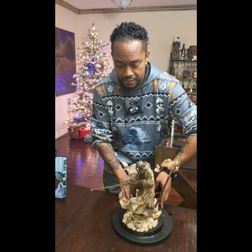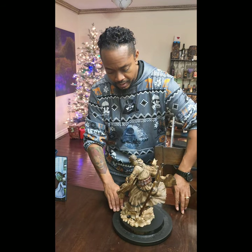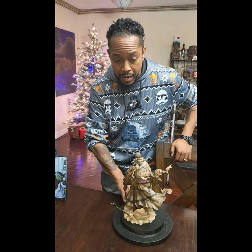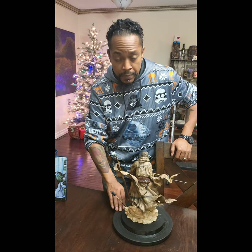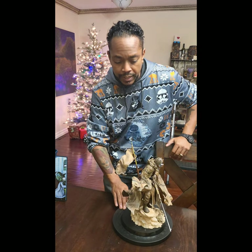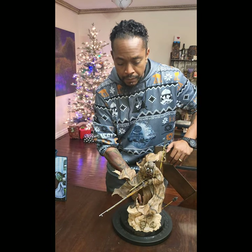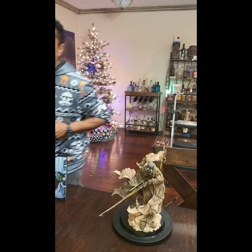Just going to give him a quick spin. Everything in this figure in my opinion is awesome — very representative of what we would think of the Tusken Raiders and their tribes. Now I'm going to grab the camera and get some close-ups.